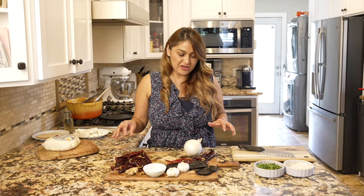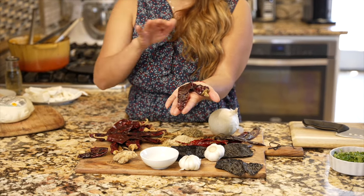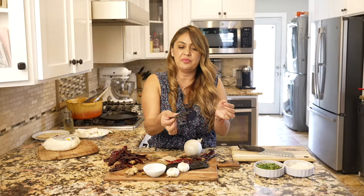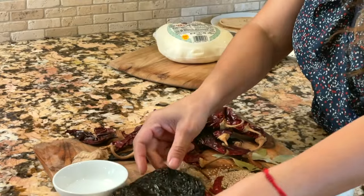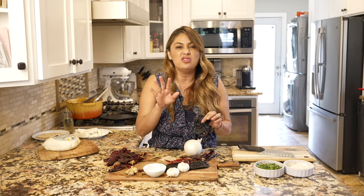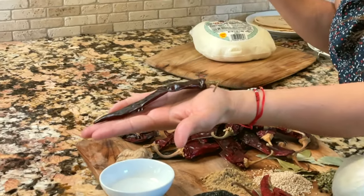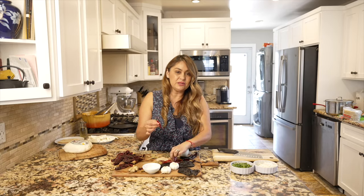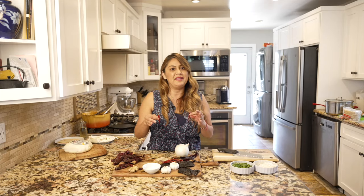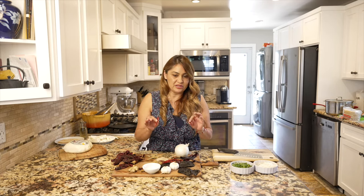First off we're gonna be using chile guajillos — this one here — and it's not spicy at all. Now we have chile pasilla, which kind of looks like a dried prune. Just make sure when you're working with this chile — this is chile seco — that you take out all the seeds and all the little veins, because you don't want that in the stew. We're also gonna be using chile puya. And then this is optional — chile de arbol — this one's really spicy, so you have to be careful depending on the level of heat you like.